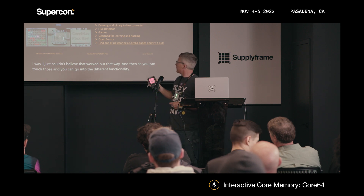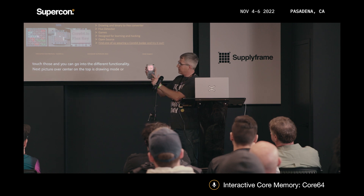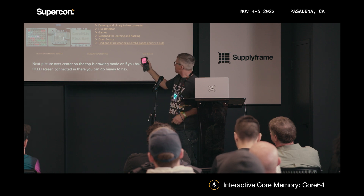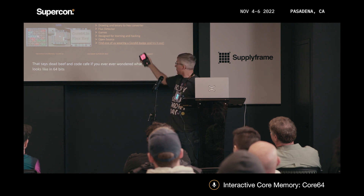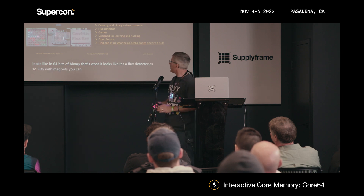The next picture over — center on top — is drawing mode. If you have an OLED screen connected, you can do binary to hex. That says 'dead beef' and 'code cafe' — if you ever wondered what that looks like in 64 bits of binary, that's what it looks like. It's a flux detector as well, so you can play with magnets.